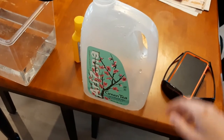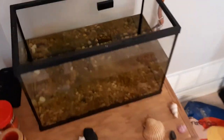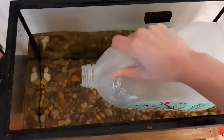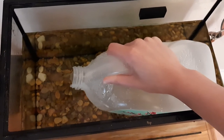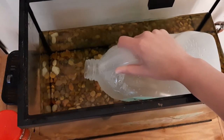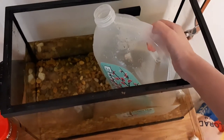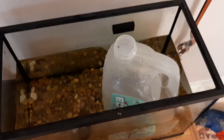Now that everything is out of the tank and my fish are in their containment unit, I'm going to use this Arizona tea jug — but you can use whatever you want — and just fill it up with the water, because the tank is too heavy to lift with a lot of water in it. I'll keep doing this until there's hardly any water left, then pick up the tank and dump the rest. This is a safe way to make sure you don't drop your aquarium and shatter it.